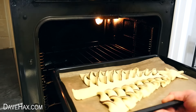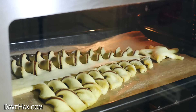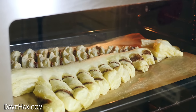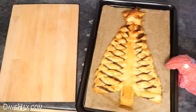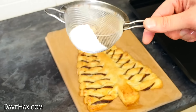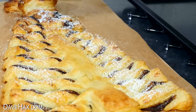Now it's ready to bake. I baked mine at 200 degrees centigrade for about 18 minutes until golden brown. I love watching it rise in the oven. Once it's ready, remove it and carefully transfer it onto a board. To finish, I'm giving it a dusting of icing sugar — it's almost like snow.